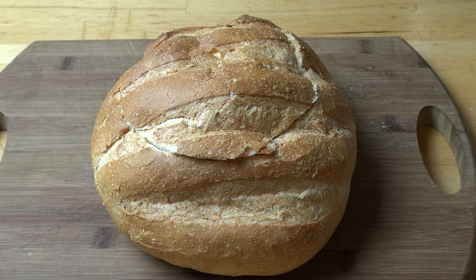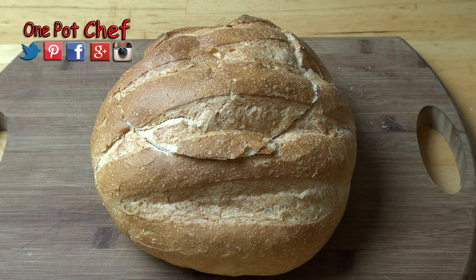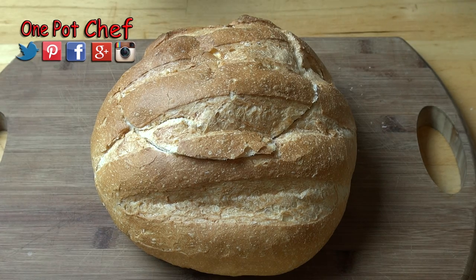First things first, we've got a large round cob loaf. You can use pretty much any crusty bread you like — it doesn't have to be round, but I find round is the best option when doing this because you get that bowl shape.